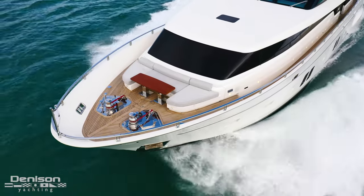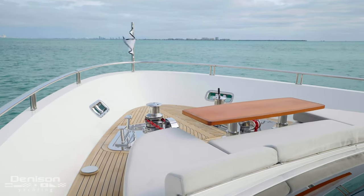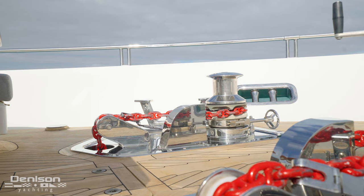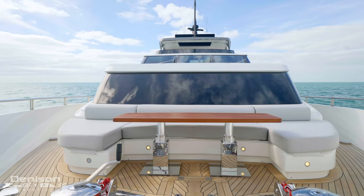We did spend the entire day at anchor, and one of the areas I want to point out is up on the bow. You not only have your ground tackle — this is also a really nice place to hang out and relax. You've got a settee with a nice table right in front.